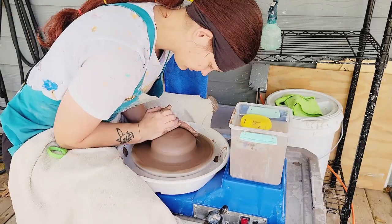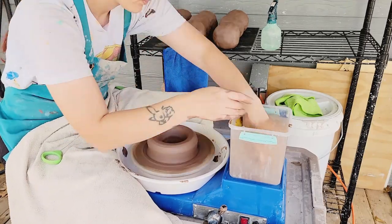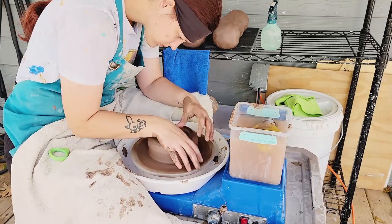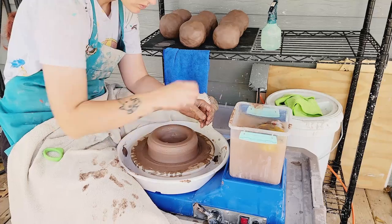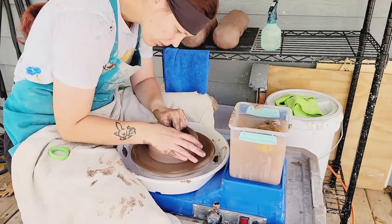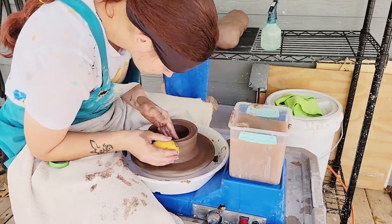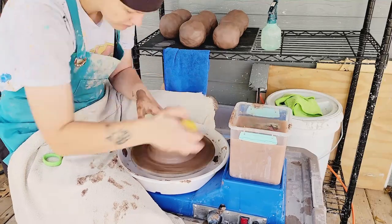I'm still going to do some underglaze decorating on these after I sculpt them. I did get a clay with Grog so it is kind of gritty, but it throws well and I've enjoyed throwing it. It's a little rough on my hands but not too bad — about the same as throwing with the Laguna Speckled Buff.